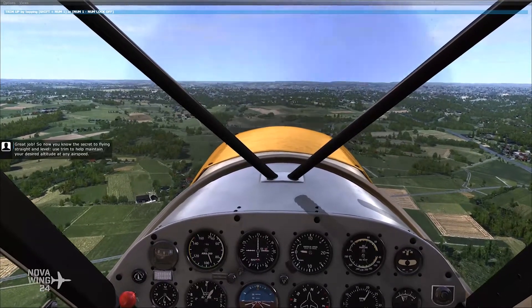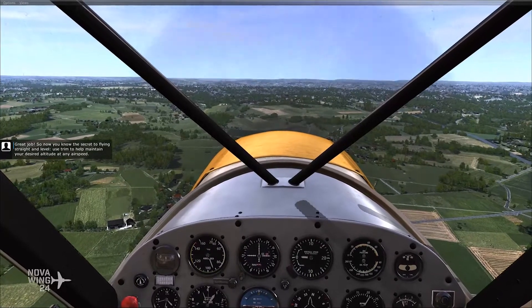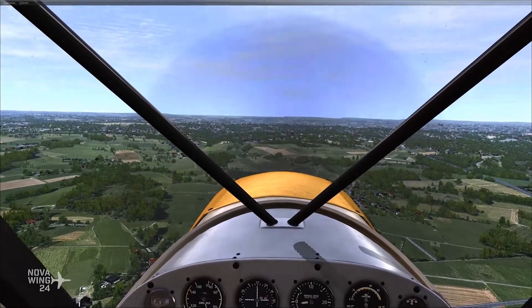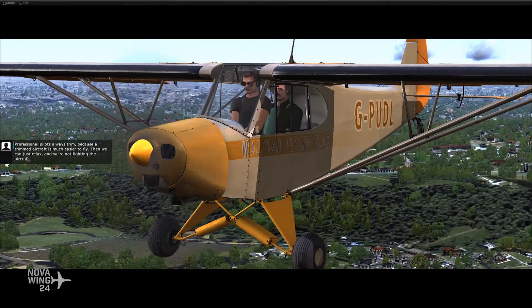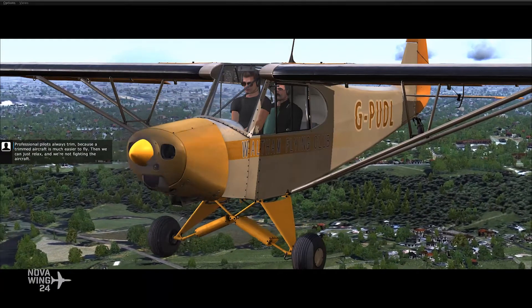Great job. So now you know the secret to flying straight and level: use trim to help maintain your desired altitude at any airspeed. Professional pilots always trim, because a trimmed aircraft is much easier to fly — then you can just relax and you're not fighting the aircraft.